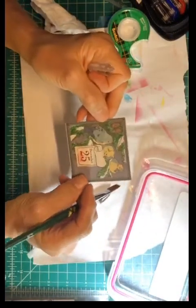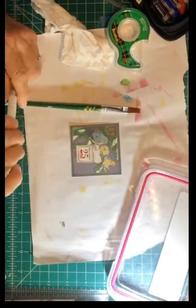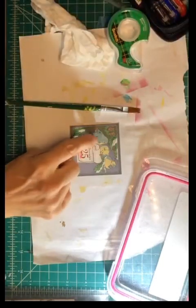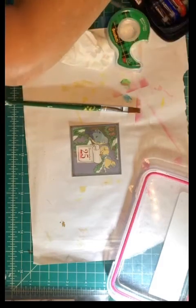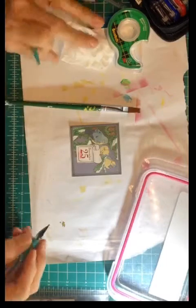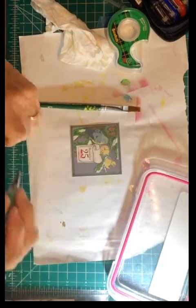I still want the birds to look a little bit better, so I'm going to go in — I wish I had that color of blue, I don't. I'm wondering what color to use. That's not the right color.